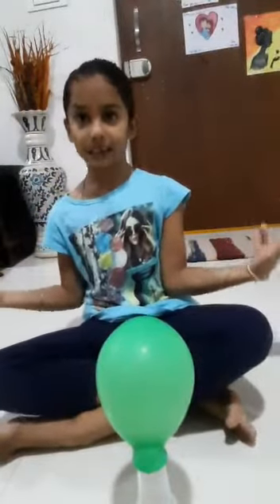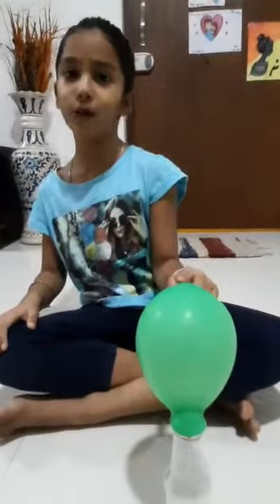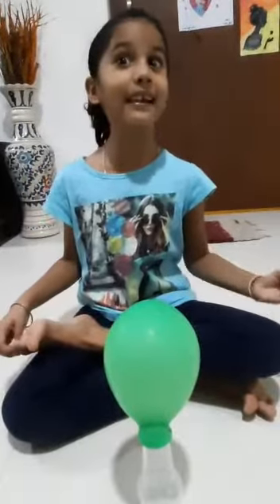Do you know why this happens? Because the baking soda and the vinegar creates a gas which is called carbon dioxide. And the gas needs space to move, and therefore it moves into the balloon and inflates it.